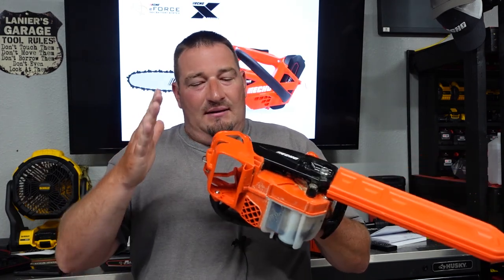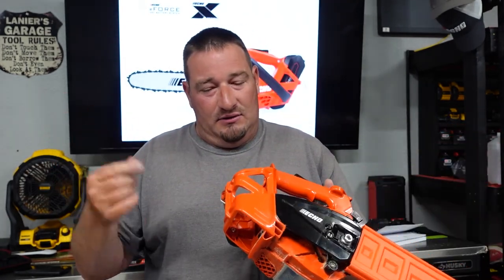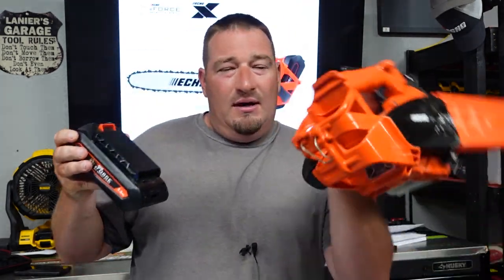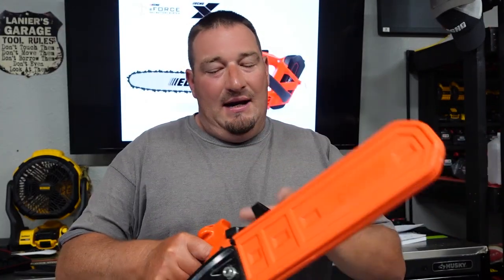I've used bigger saws — 60-volt saws, 40-volt saws — that I honestly don't think would cut as quick as this does. Now it could be the chain, there's a lot of things to take into consideration. But another thing I wish they would have done is allow a larger battery, and I've got a good feeling it's because of overheating issues. The 2.5 amp hour battery is all you're going to fit in this, so just buy another 2.5 if you need it. Don't go spending your money on a 5.0 — it's not going to fit whatsoever.